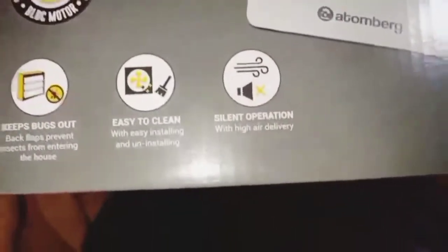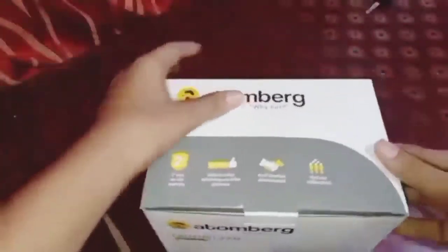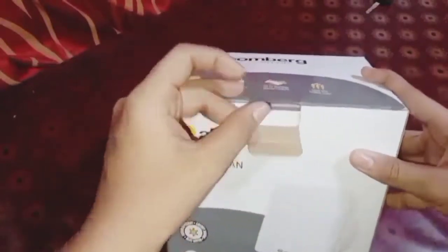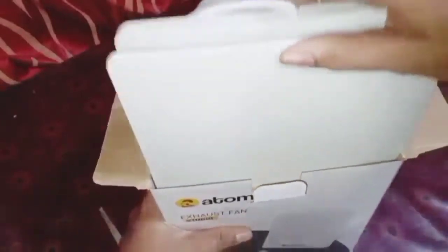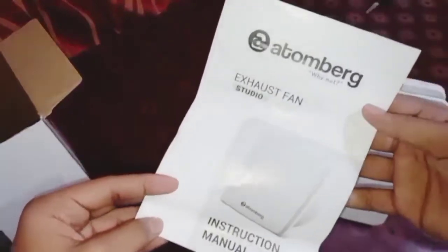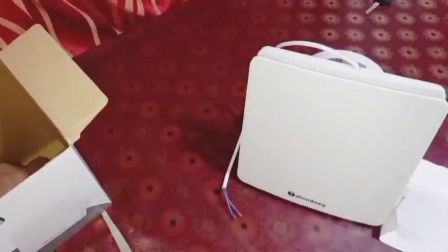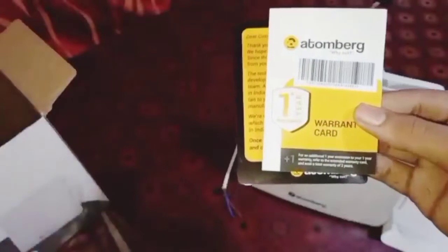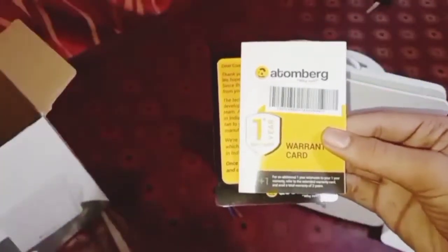It runs silently because it's a BLDC motor. I have already opened the box, so let me unbox the fan again. This is the fan, and this is the instruction manual. Here is the warranty card — it is a 1+1 year, so 2 years warranty.